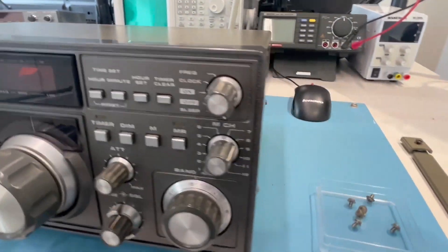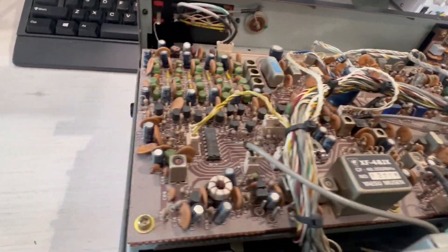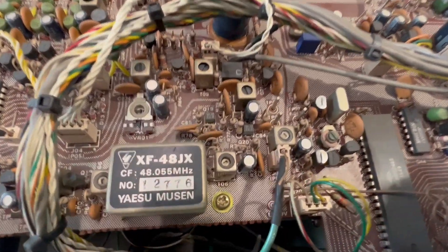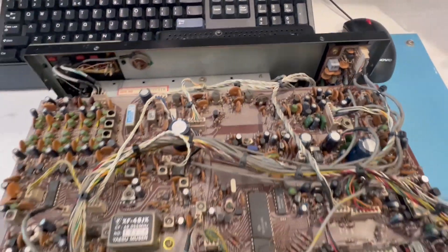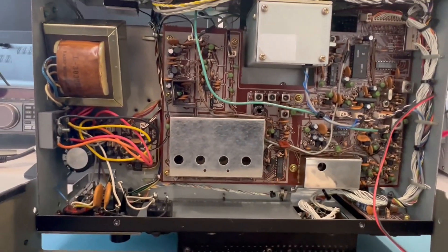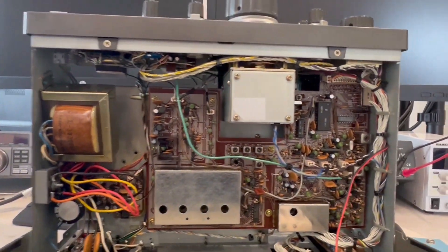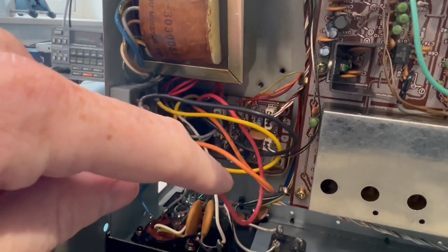All the screws are removed; we're going to take the top off. Inside is not that bad. Let's strip it down and find this bulb. With the bottom side off, you get a good view of both sides. It looks quite original — a few capacitors changed here and there, but it doesn't look like it's been heavily interfered with.